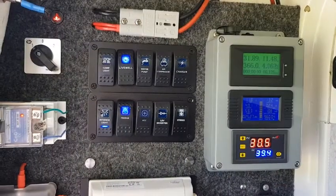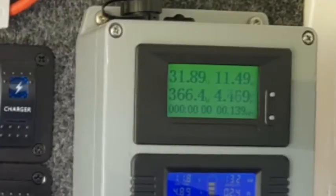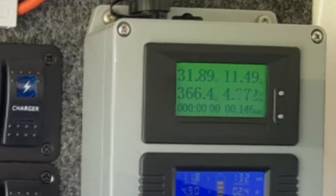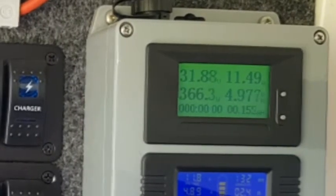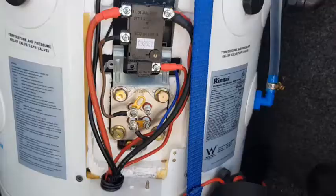Currently getting around 360 watts — 31 volts at 11 amps. If you square 32 and divide by 366 you get around 2 ohms, which is the resistance of my element.